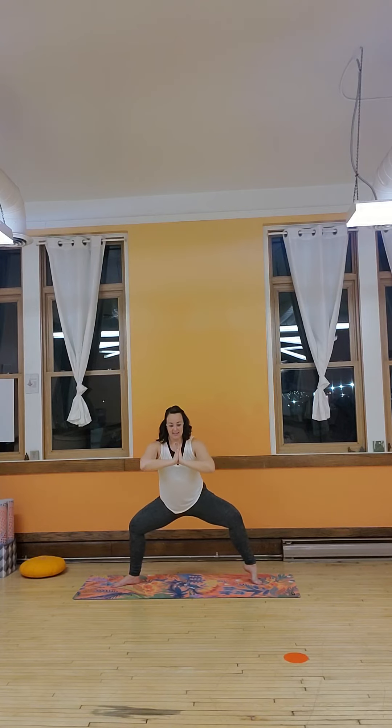Sit low, come on. Lift that left heel, and pulse for ten. Nine, eight, seven, six, five, four, three, two, one. Still stay low — we're burning out the thighs and booties my friends. Right foot lifts, pulse here. Ten, nine, eight, seven, six, five, four, three, two, one. Bring it up.